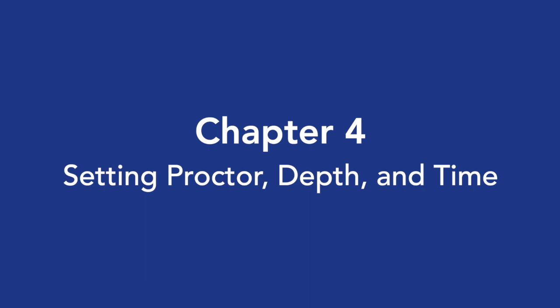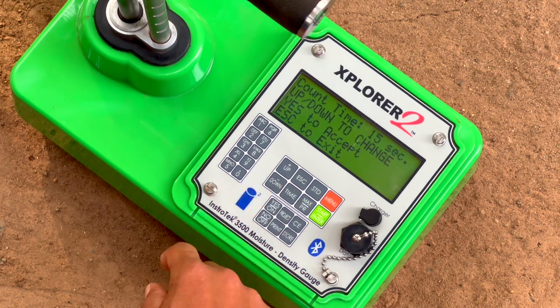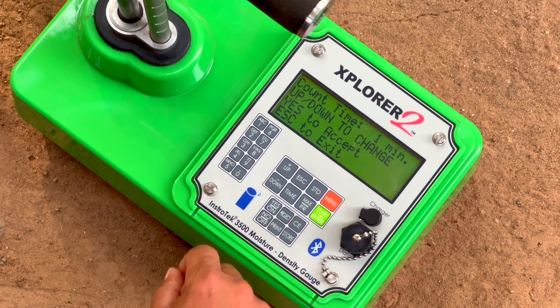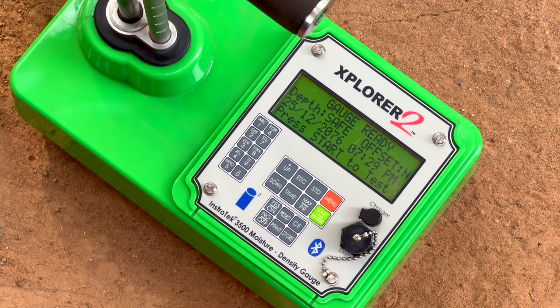Step 4: Setting Proctor, Depth, and Time. Press the Time button on the front panel. Scroll up or down to set a desired count time: 15 seconds, 30 seconds, 1 minute, or 4 minutes. Press Yes when you have chosen the time. You will be returned to the gauge ready screen.